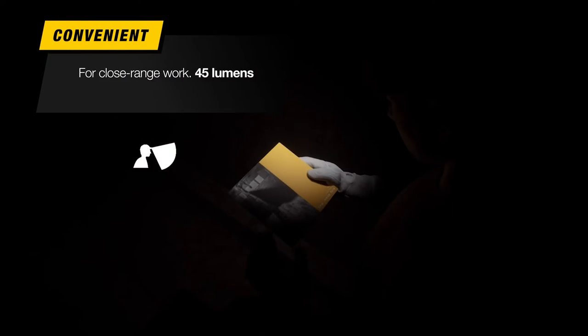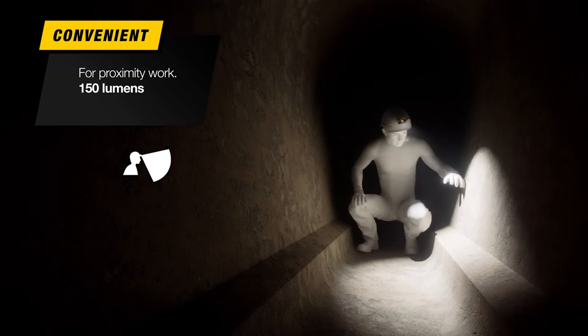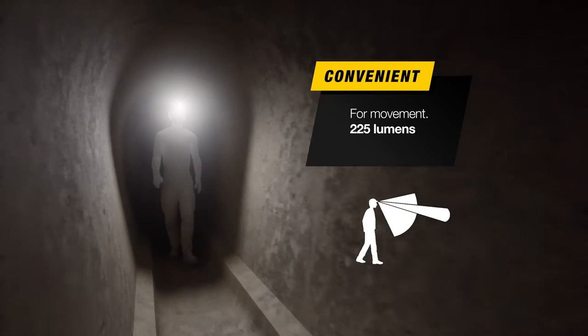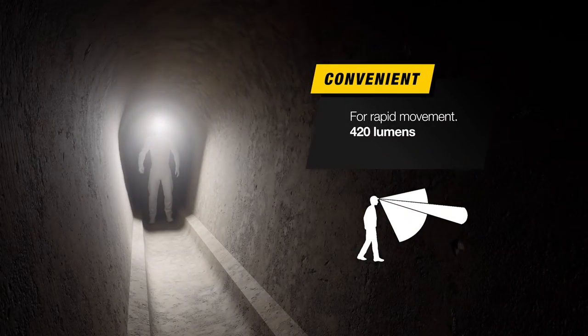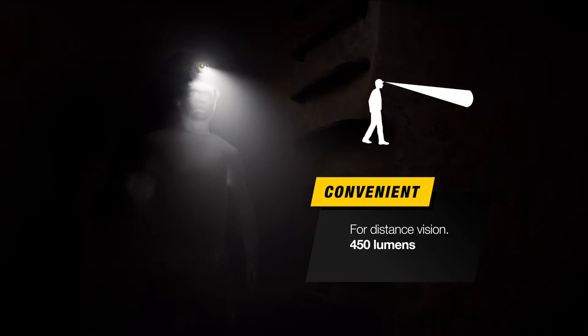The five lighting levels are: close range work, proximity work, movement, rapid movement, and distance vision.